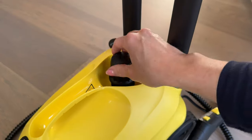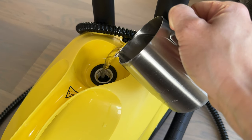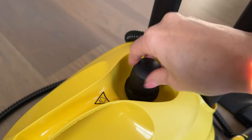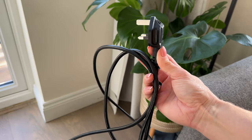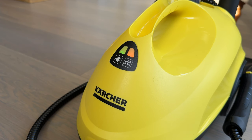First, before we turn it on, we need to fill it with water — just unscrew here and fill from cold. This won't open if the unit is hot, as it has a safety lock to prevent injuries. This model has a one-litre tank, so hopefully I won't have to refill it too often. There's a four-metre cable which is long enough to reach across most rooms.